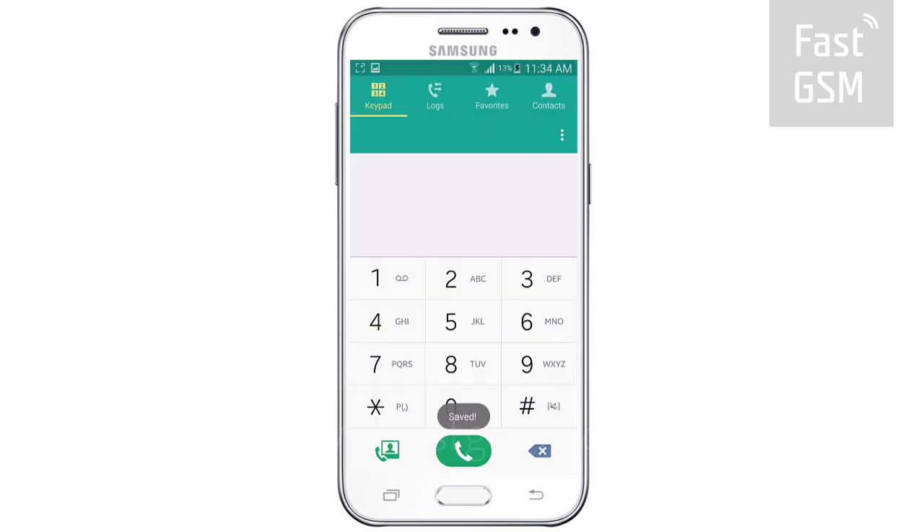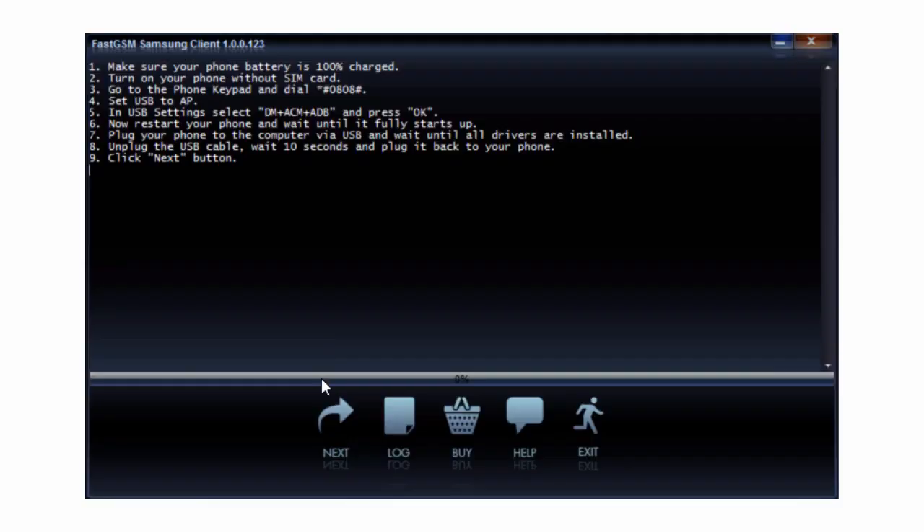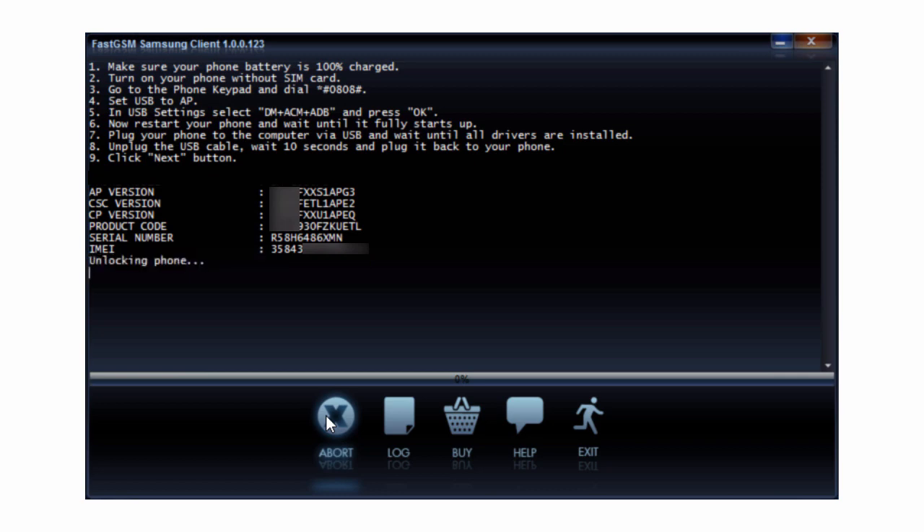Now reboot your device. After rebooting, connect your phone to your computer by USB. Hit the Next button in the client software. Wait until the unlocking procedure has finished.